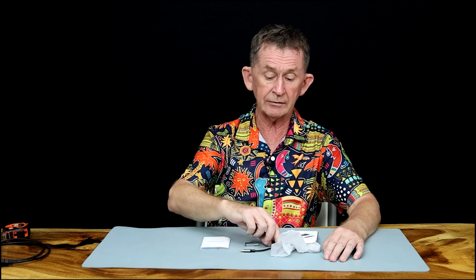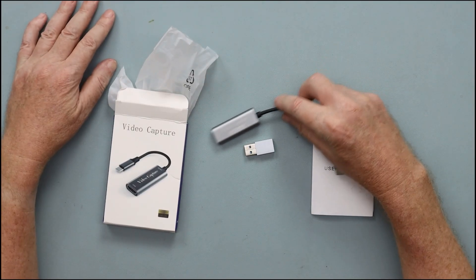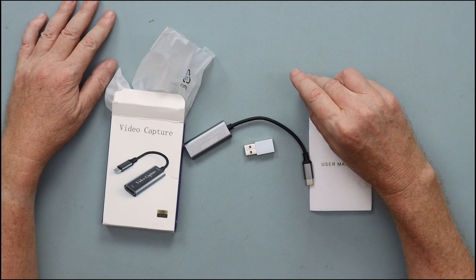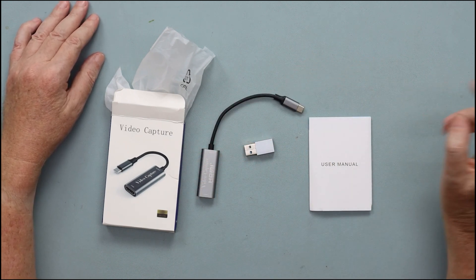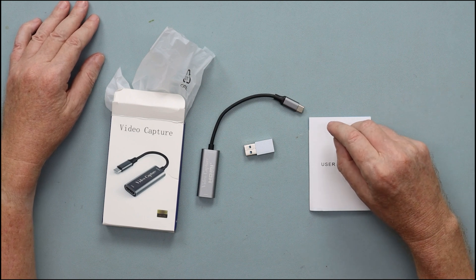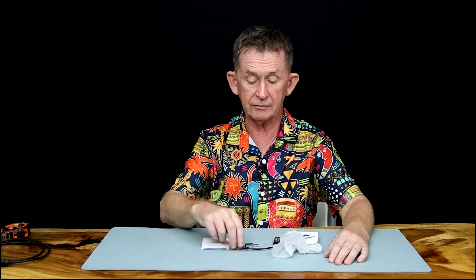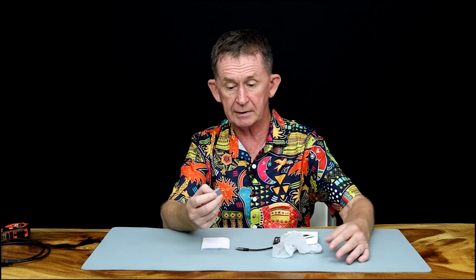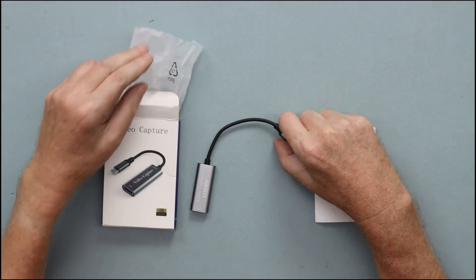It gives clean HDMI out through the USB. So what I did is buy this inexpensive HDMI to USB capture card — it converts the HDMI into USB. It's USB-C, but it comes with a converter to standard USB-A if you don't have USB-C.